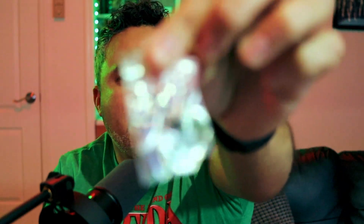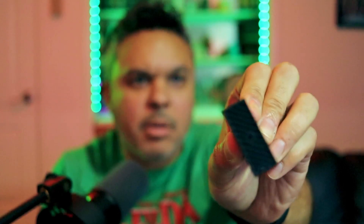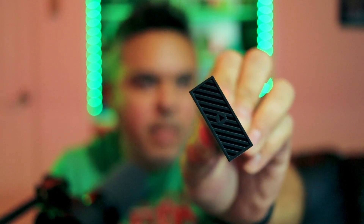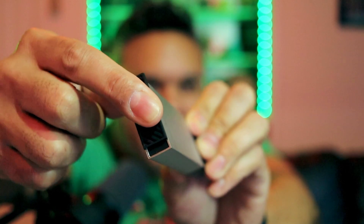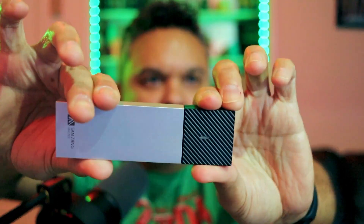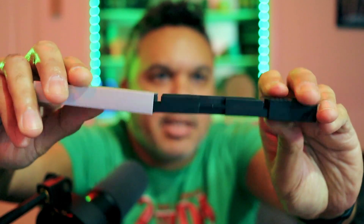We're going to use the thermal tape that it comes with. There is a small bag of screws. The way you essentially open this device is through the bottom — there is that little play-button icon. You put your finger there and slide it like so, and the bottom comes off. This is to lock the enclosure into place. Pull it apart and you have your enclosure.